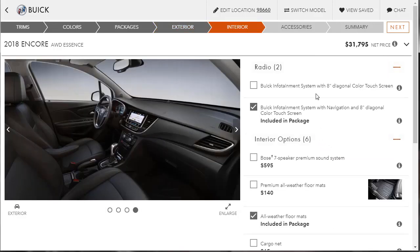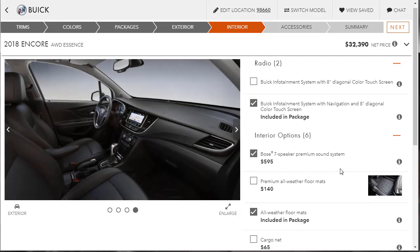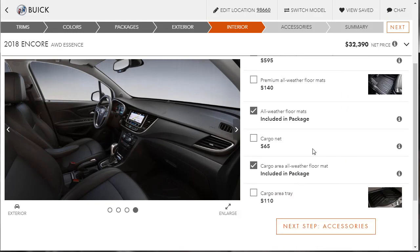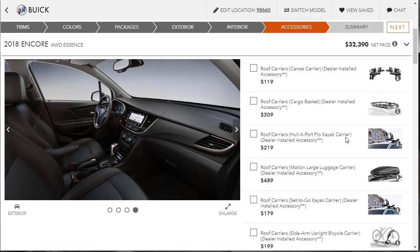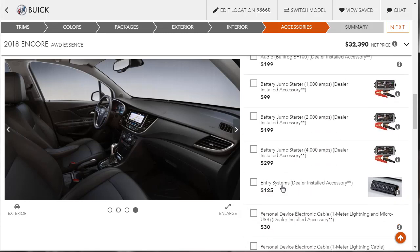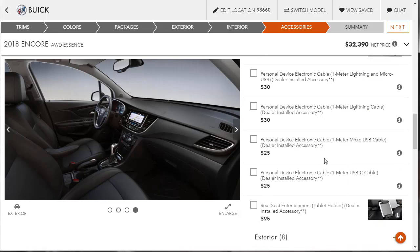For interior options, we already have the Buick infotainment package. There's a Bose speaker system for only $600 — as long as we don't have to remove an existing system, yes, we'll add that. We don't need the premium all-weather floor mats since we already have that package, and we don't need the cargo net or tray either.